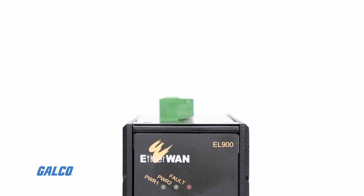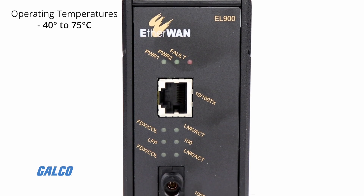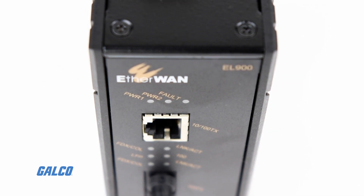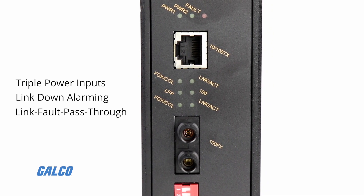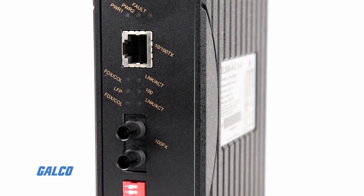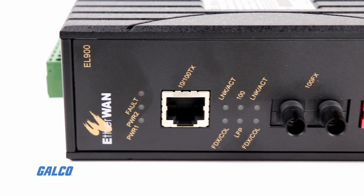electrical noise immunity, wide operating temperature range from minus 40 to 75 degrees Celsius, and ruggedized aluminum housing. With triple power inputs, link down alarming, link fault pass-through, and a wide range of fiber connectivity options, the EL900 is the ideal media converter for harsh environments.